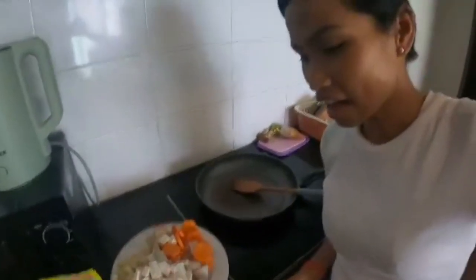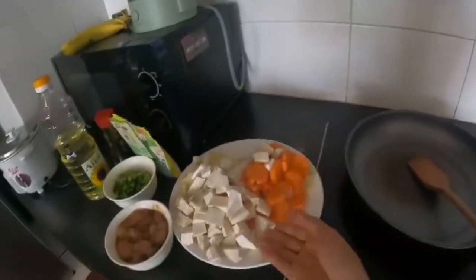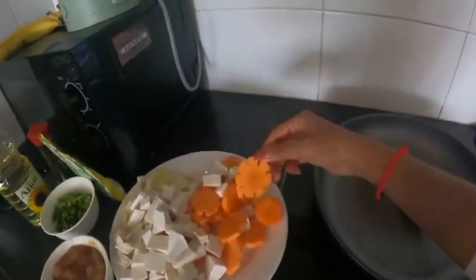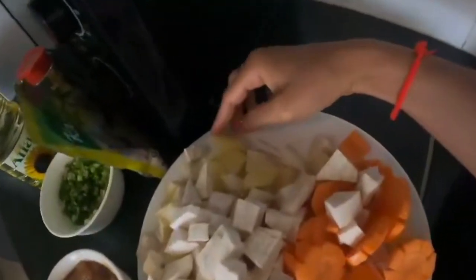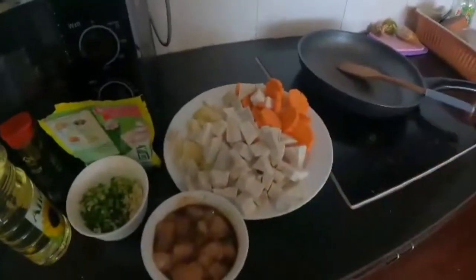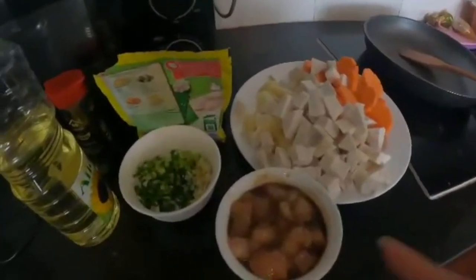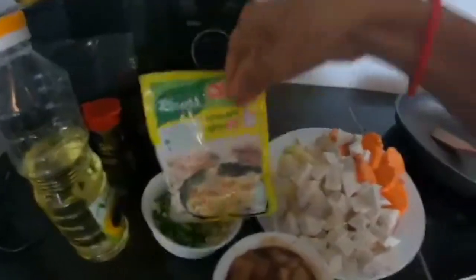Today I have taro — taro vegetable — and carrot. For taro I cut it like this, and for carrot I cut in my own style to make nice flower shapes. And some potato. I also have some chicken — I cut and chop it to make things fast and quick. I cut the chicken breast.